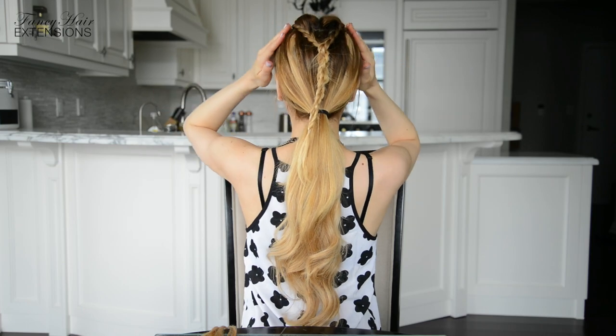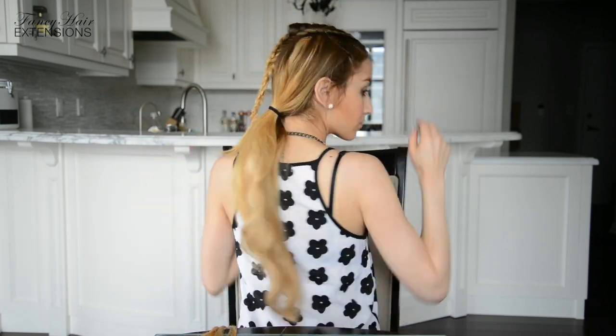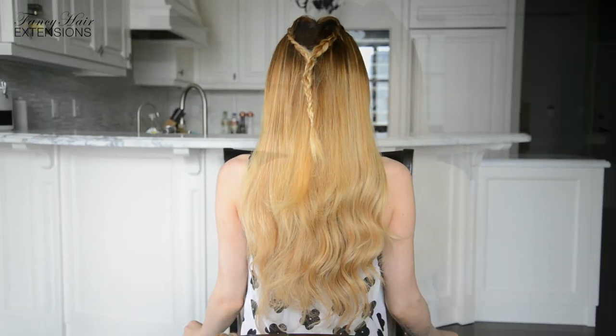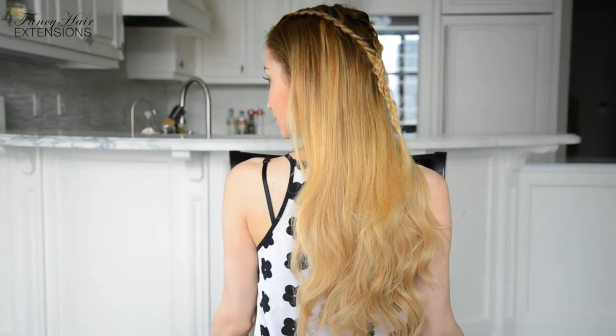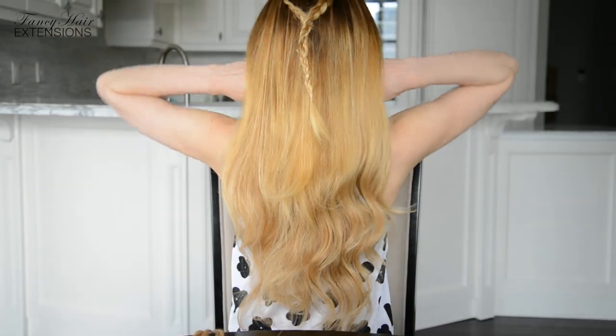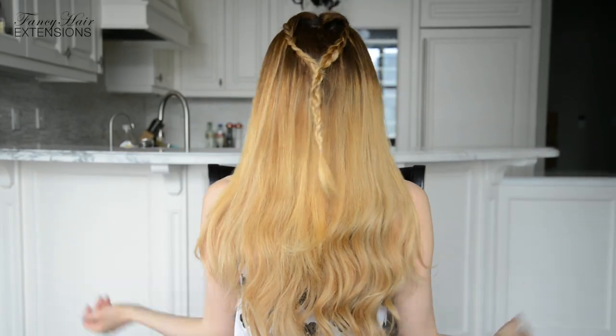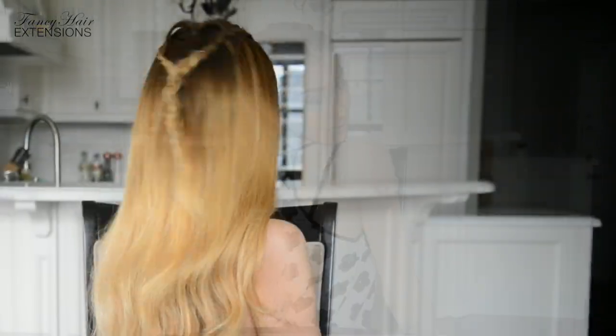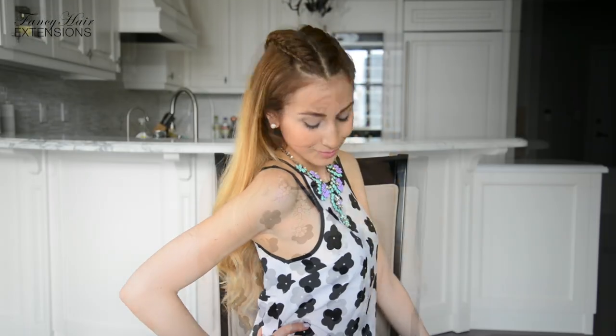Now all you have to do is undo the braids at the ends, remove the bobby pins if you used any, and untie your beautiful locks of hair. And there you have a beautiful braided hairstyle inspired by ladylike Sansa Stark — a fierce, strong look I would definitely rock for a girls night out. Let me know where you would rock this look in the comments below. Try this look at home and don't forget to let me know how it worked for you. I have two more Game of Thrones hairstyle recreations for you so stay tuned!